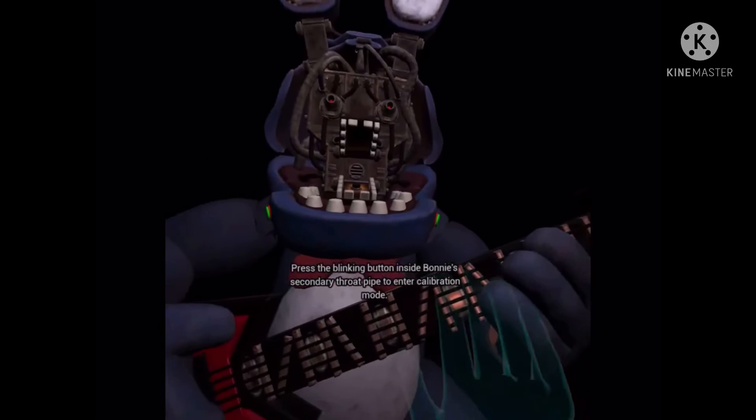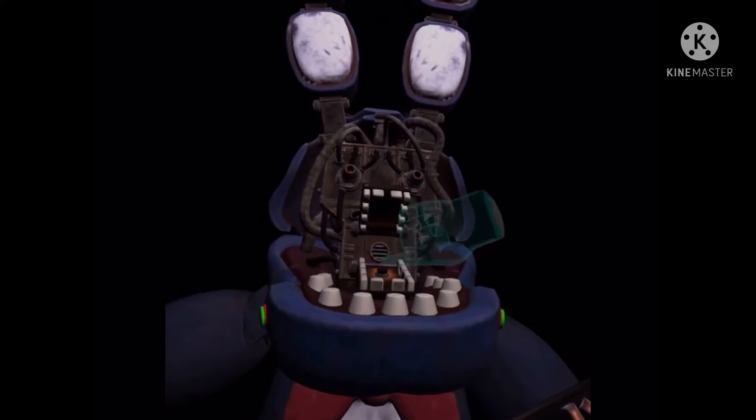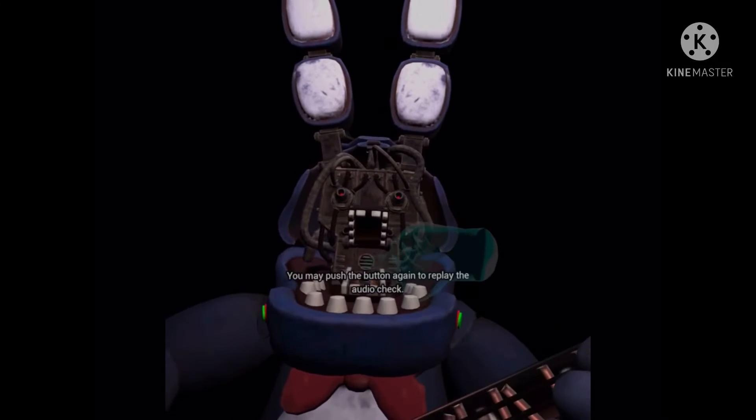Press the blinking button inside Bonnie's secondary throat pipe to enter calibration mode. Something is not right — one of those notes is out of tune. You may push the button again to replay the audio check.